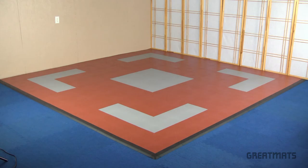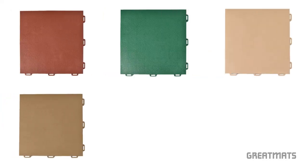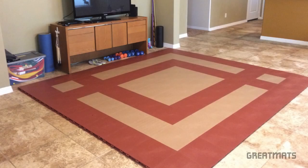Staloc orange peel tiles are available in terracotta, forest green, tan, brown, gray, black, and custom colors. Enjoy your new Staloc orange peel floor.